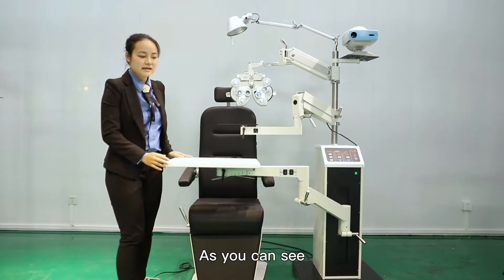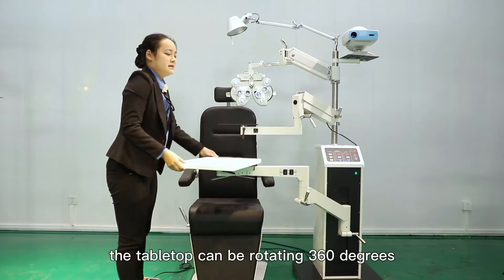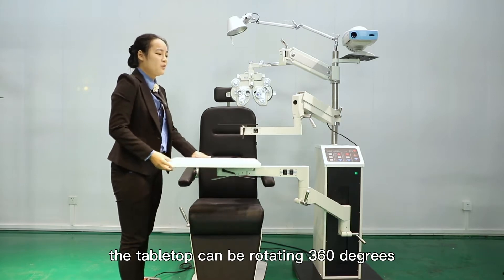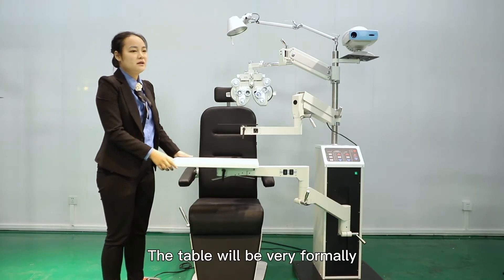As you can see, here is a lock under the tabletop. We loosen it. The tabletop can be rotated 360 degrees — very flexible. We lock it up again, and the table will be very firm.